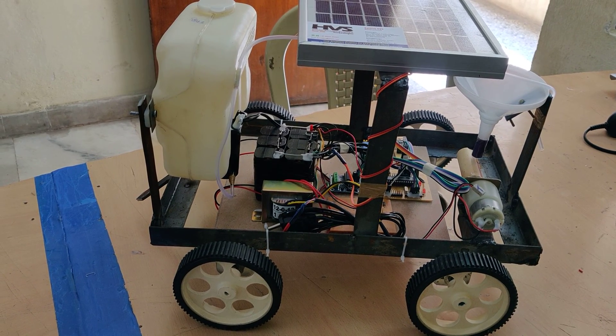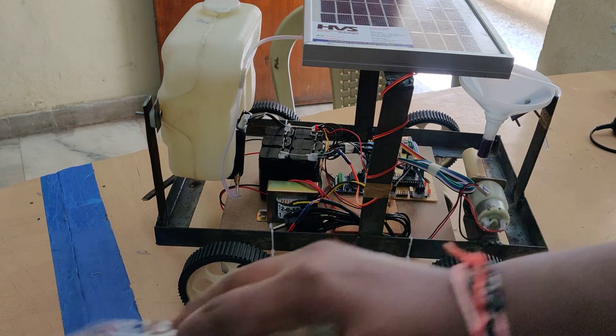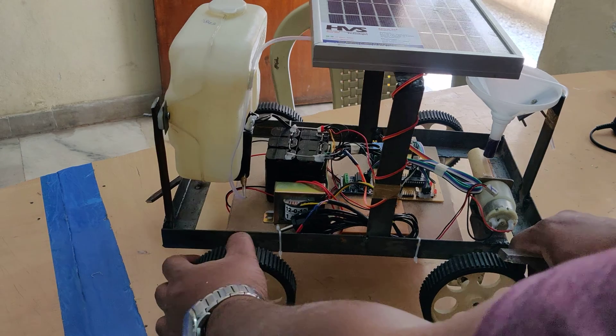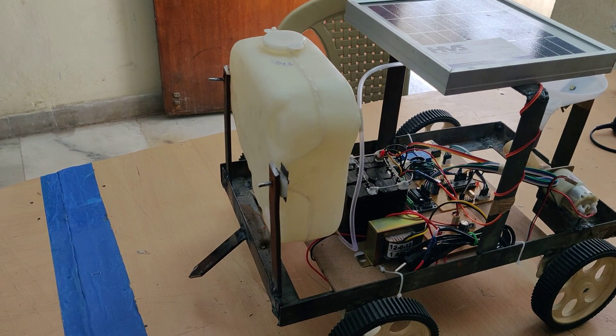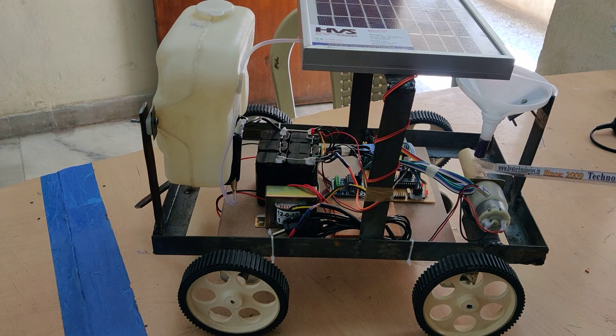Welcome to the project demonstration of IoT Control Agribots. In this project we have features like plowing with the help of this setup. In real time this will come down directly to the ground level, but for demonstration purposes we keep it at a higher level. The next features are water pumping and seed sowing system.